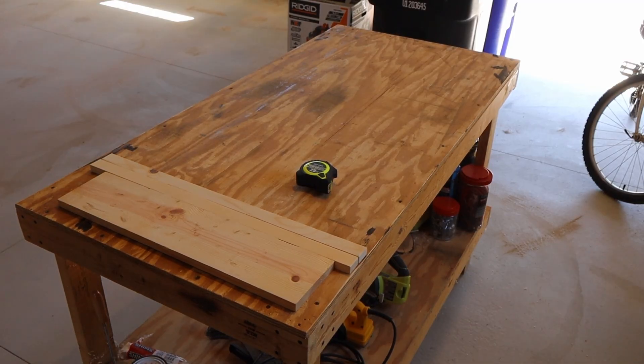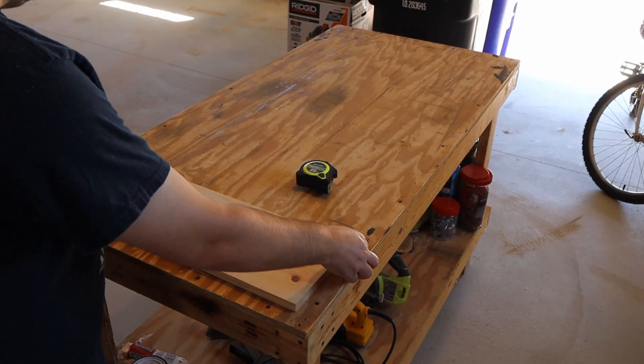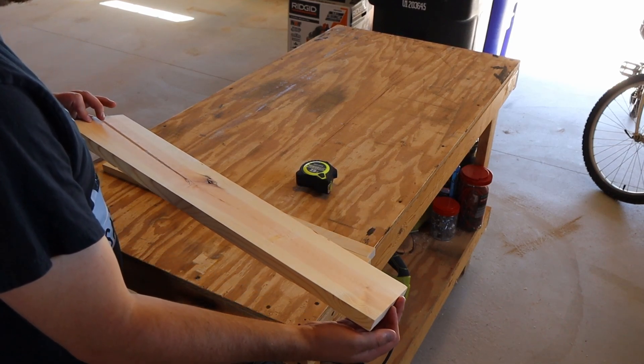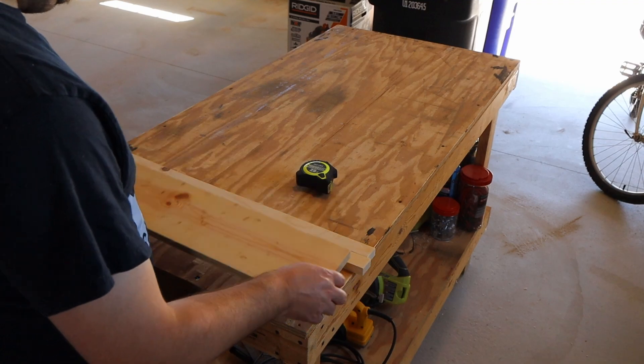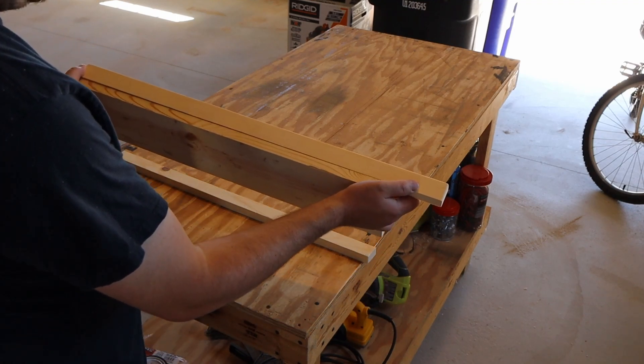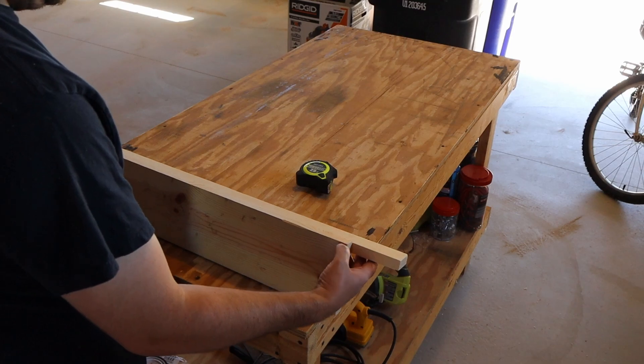So what I came up with is a little strange, but it's kind of just what I had and I don't really feel like making something really fancy. So I'm just going to put this on here like this. Obviously I'll cut that off.